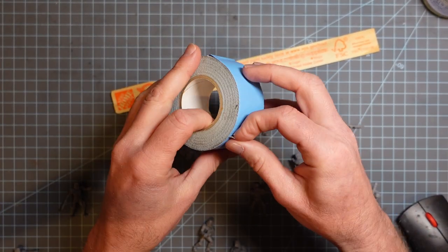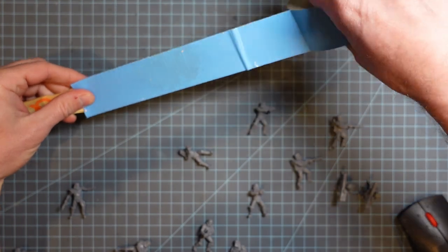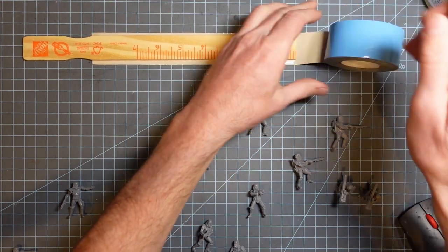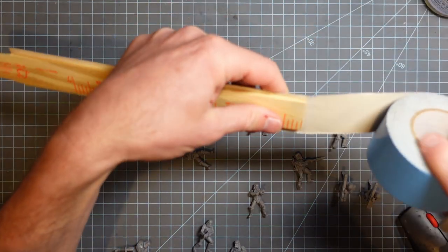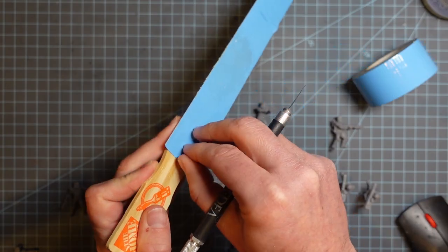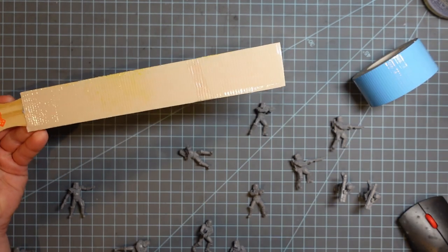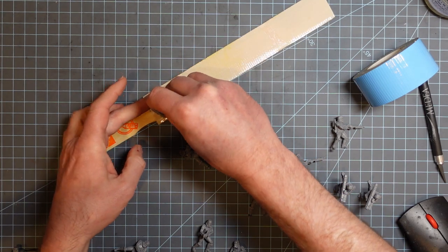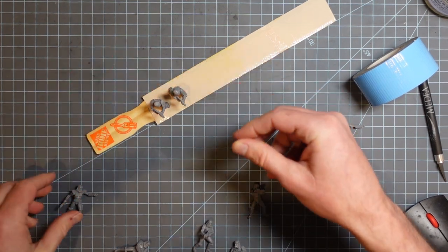The next part that's going to be a little different from what I usually do is that I wanted to try priming everybody glued to a paint stir stick, using some double-sided duct tape. I was originally planning to just airbrush all of them on there and get them up to the level where I'm ready to start brush painting, but I ended up just priming them on there instead.